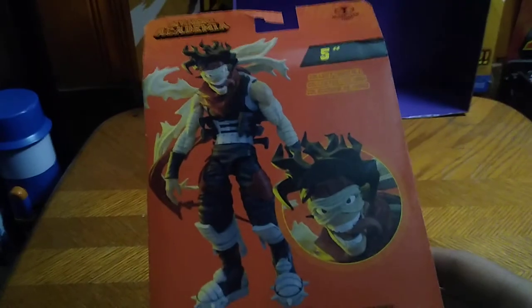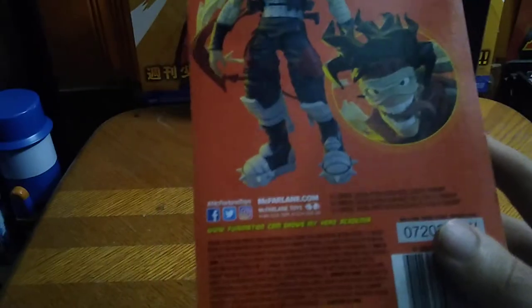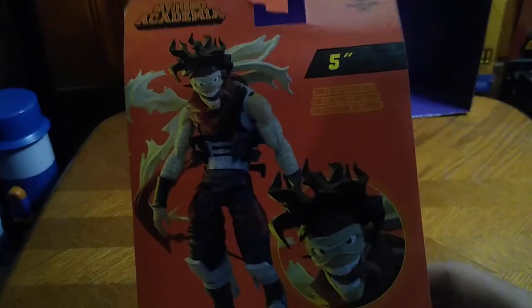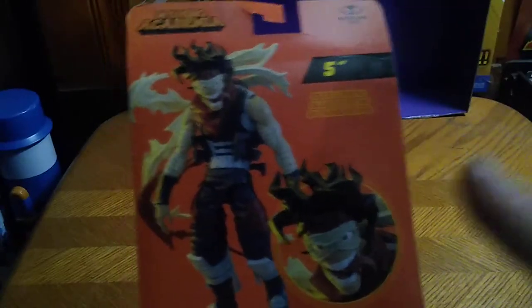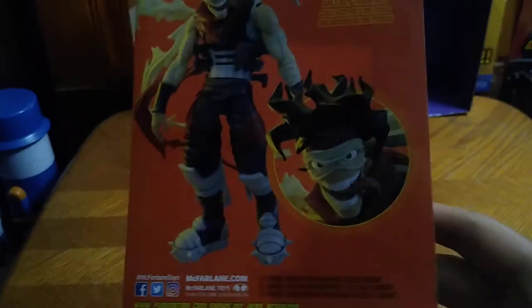Got some nice obligatory product shot of Stain, and man, is he creepy looking. I will state, since I've seen this guy in the My Hero Academia series, he has always been creepy looking. Even that tongue hanging out — ooh, that's disturbing. Well, that's just how creepy and fierce he is. But that's all there is to say for the packaging.